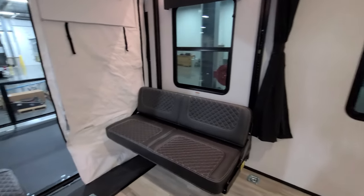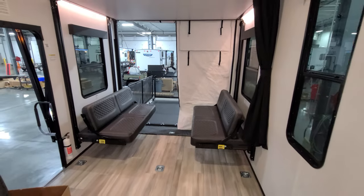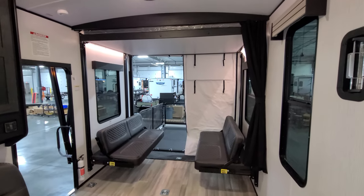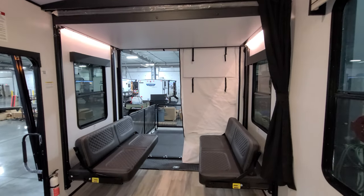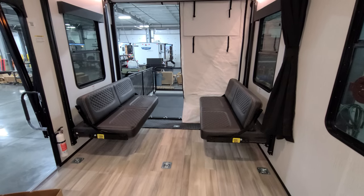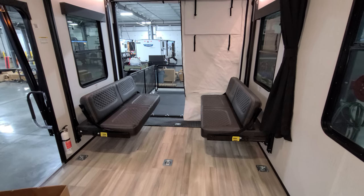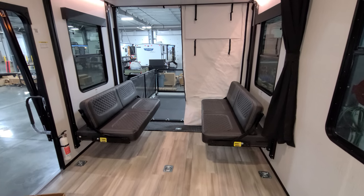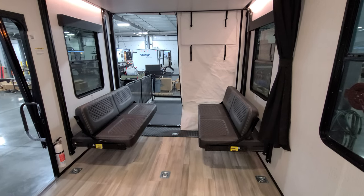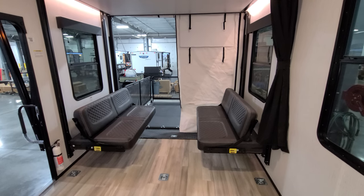We're going to start back here looking at the rear section of the new toy hauler, and we'll kind of spin our way forward. First up, you have the electric bed system across the back. We have it currently in seating mode and dinette mode. There is a table that comes with it. The lower part can be in dinette mode, or you can put it against the wall and raise it up, or make it into bed mode so somebody could sleep down here.